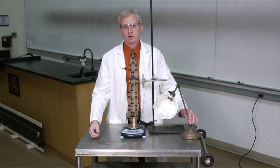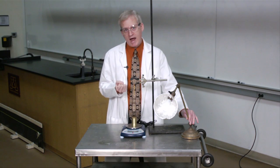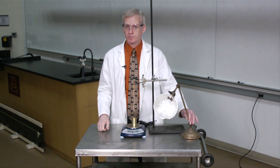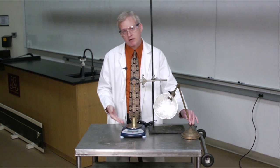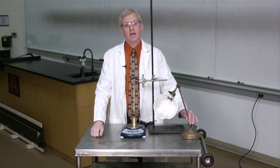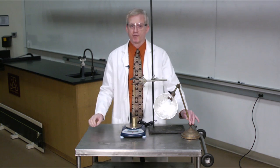Now for the practical question: if I heat up the rubber band, will it contract and pull harder on the weight, thereby reducing its apparent mass, or will it lengthen and increase the apparent mass resting on the scale? What do you think, and why do you think it? I'll let you ponder for a moment.